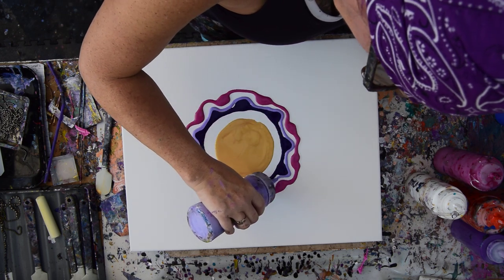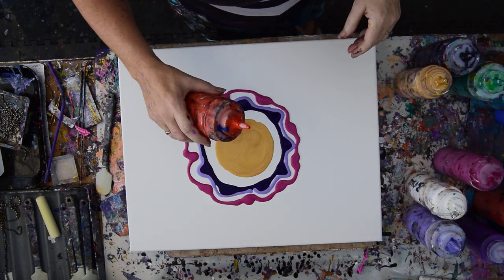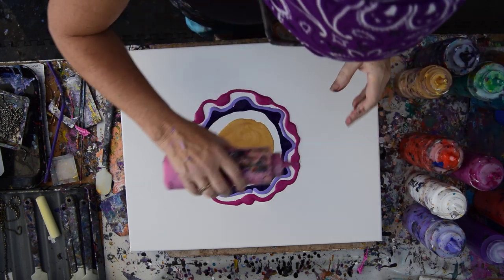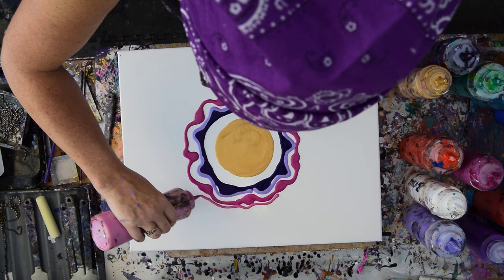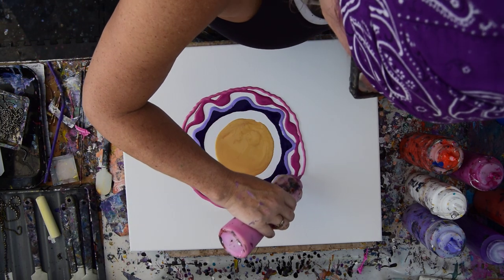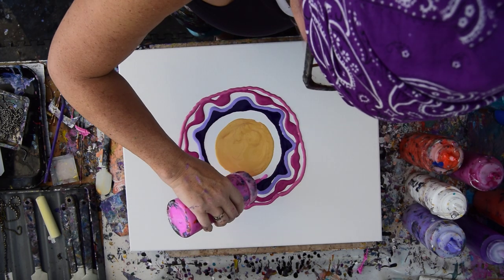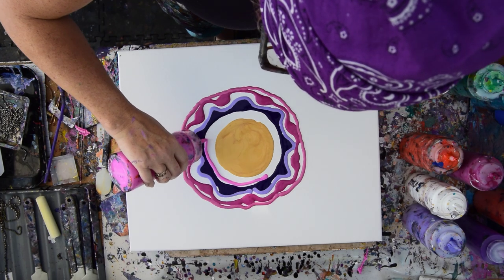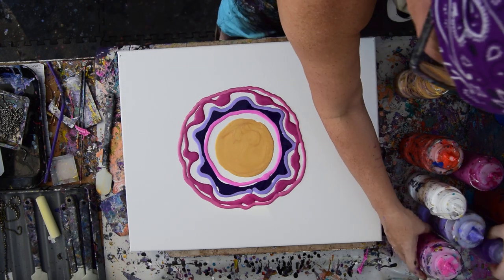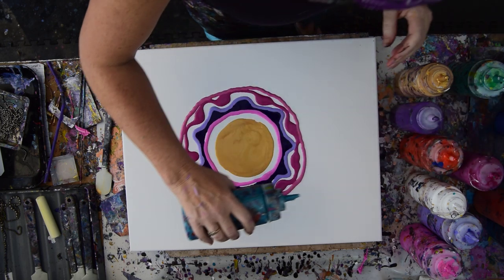I really do want a brighter color near that center. Let's just keep going with this, adding paint until we can't add paint anymore. I want to start now. I'm going to have to have a contrasting color in there, I really am.